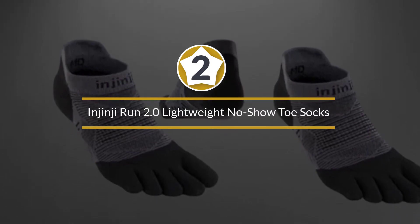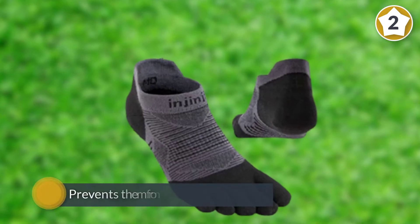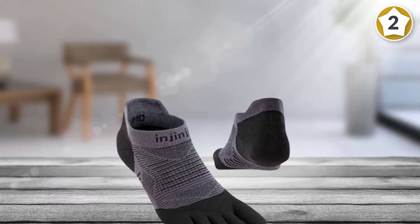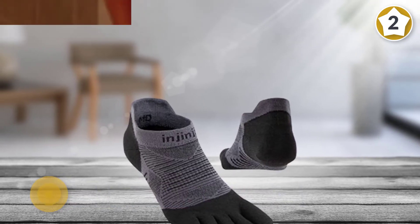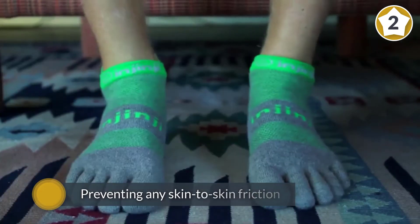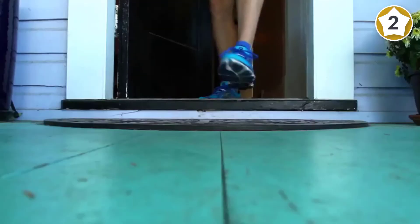Number two: Injinji Run 2.0 Lightweight No-Show Toe Socks. These toe socks may look a little odd, but as they say, you shouldn't judge a book by its cover. Having a place for each individual toe prevents them from rubbing together — one of the main causes of blisters. In addition to preventing skin-to-skin friction that causes blisters, the Injinji 2.0 is made from synthetic materials.